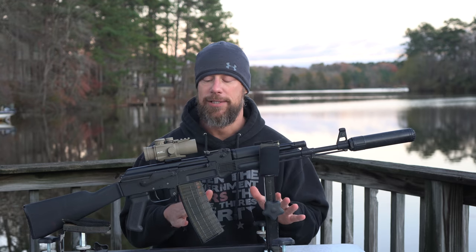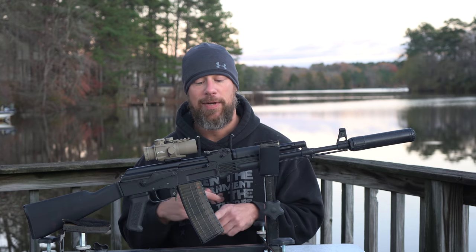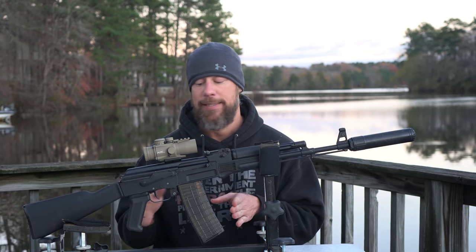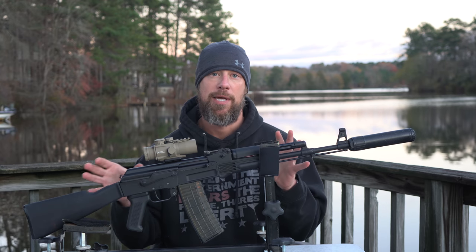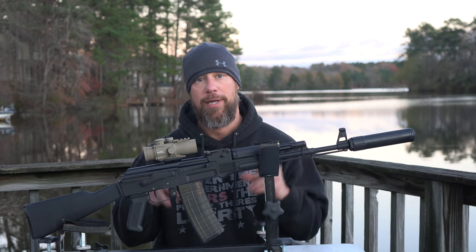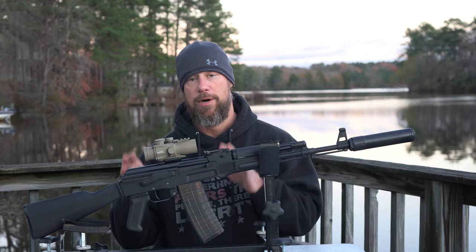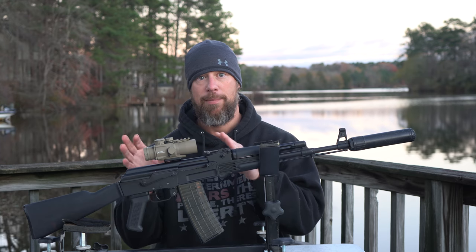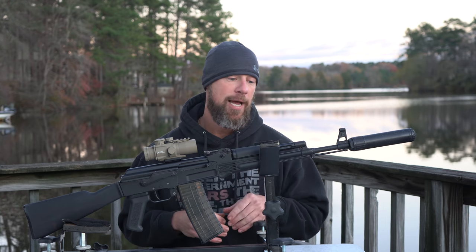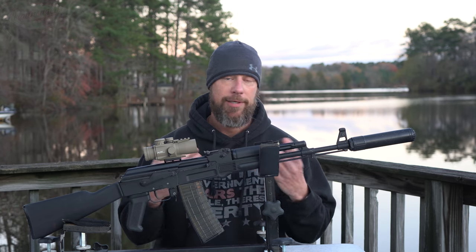They've never actually come in before. A rifle very similar to it, also called the SAM5, did come in years ago — basically a Bulgarian parts kit built up on a US-made milled receiver. But this is the first time an all-Bulgarian made milled 5.56 gun has come into the country, so there are some unique features to cover.